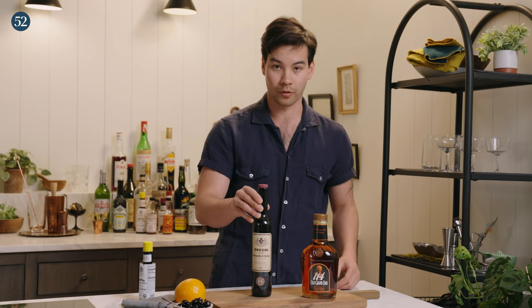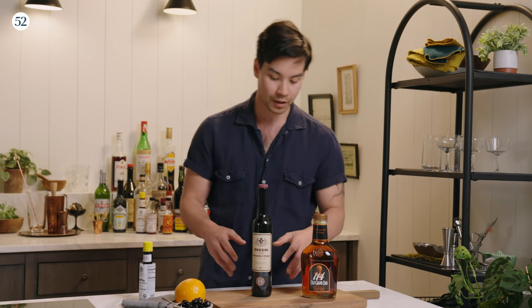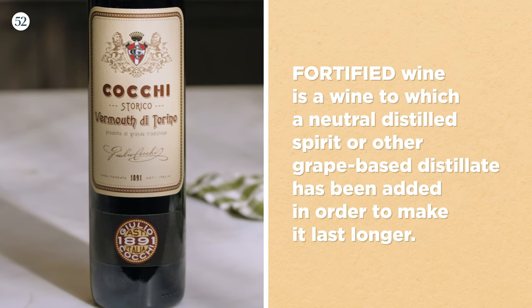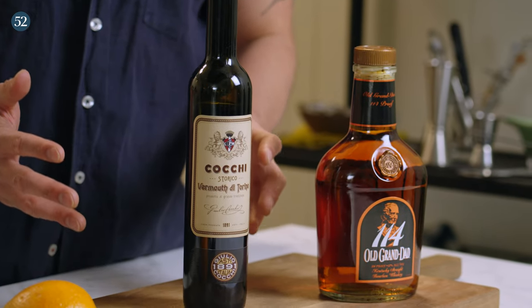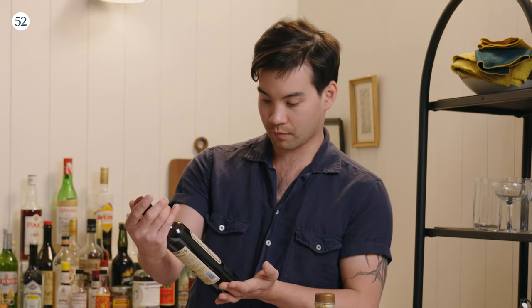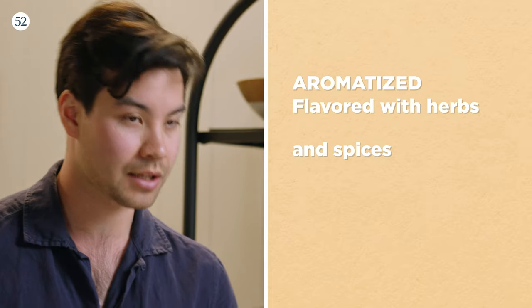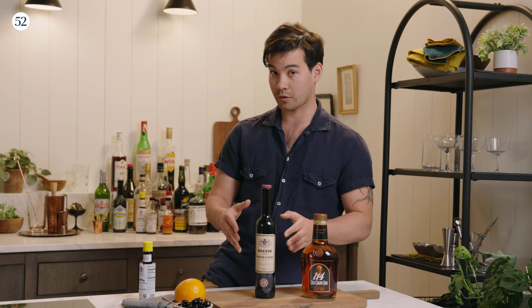Another thing I get asked really often about a Manhattan: what is vermouth? At its simplest form, vermouth is fortified and aromatized wine. Let's break down those words. Fortified — it's got another spirit in there, whether it's a neutral spirit or some other grape-based distillate, fortifying it a little bit. So it's a little stronger and it stands up against the ages of time a little bit better, especially after it's been opened. Typical ABV in a bottle of wine is around 13–14%; we have our Coqui Vermouth di Torino coming in at 16%. Aromatized — it's got a bunch of herbs and spices in it to give it a little more flavor. So those are the basics of sweet vermouth.